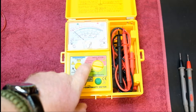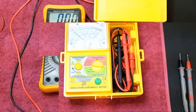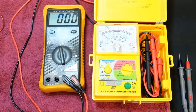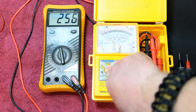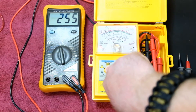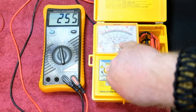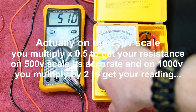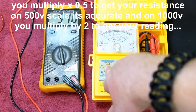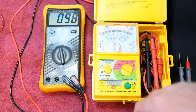Bear in mind this doesn't put out AC — it puts out DC voltage. I've got this meter hooked up on the 1000 volt DC scale. With the IR tester set to 250 volts and the test button pressed, we've got 255 volts on the output, and this meter has about a 20 megaohm input impedance. Throwing it onto 500 volts and hitting the test button gives 510 volts DC. That's all working, and we're still looking at about 10 megaohms at 500 volts.